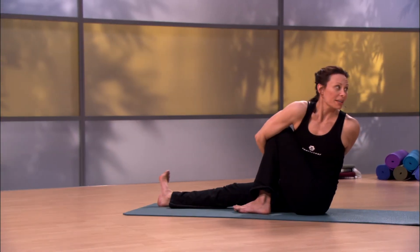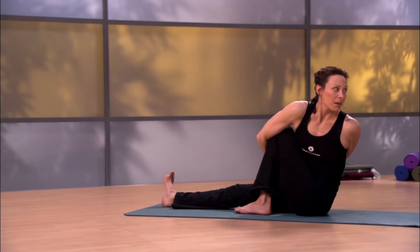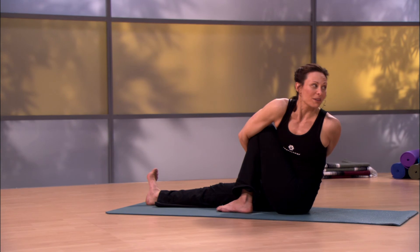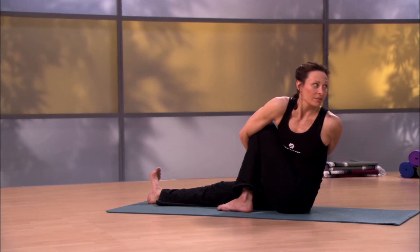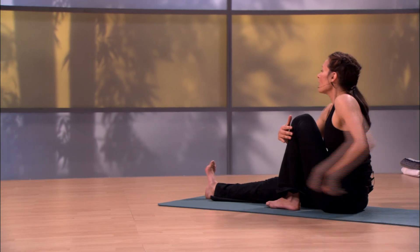Very important on any twist: keep the eyes steady, the mind calm. The breath won't be as big as in other poses. That's fine. To come out of the pose, inhale, look forward, grow taller, release the arms and the torso.